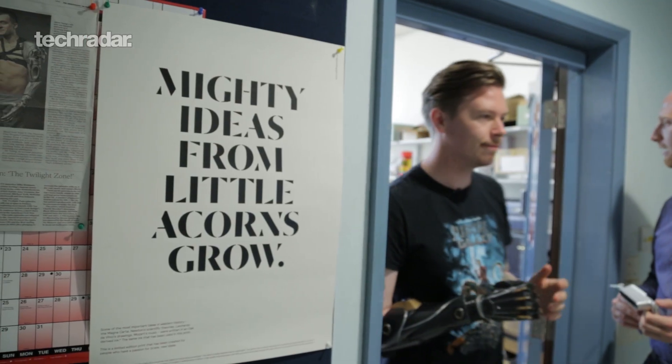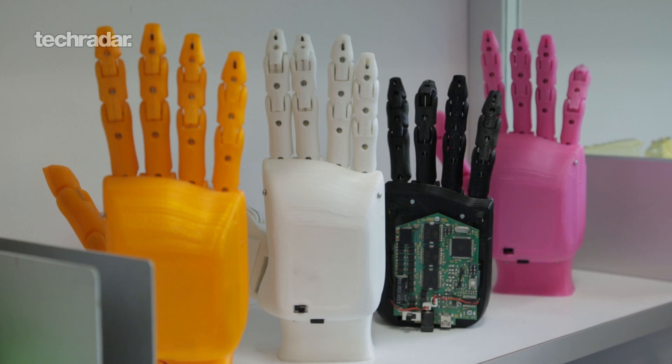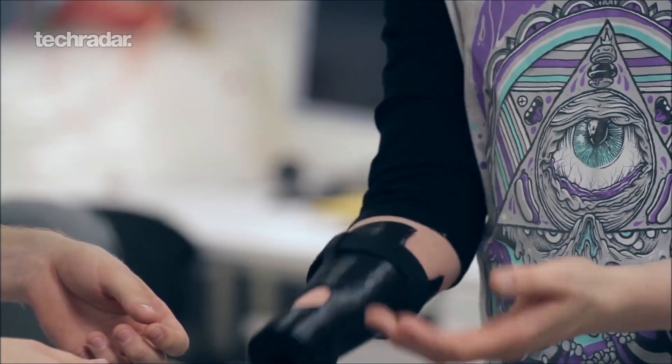We wanted to make our prosthetics affordable because we discovered that a lot of the more advanced prosthetics available now are very, very expensive — prohibitively expensive for most people to access. There have to be some compromises, right? In the research and development process for our bionic hand, we spoke to hundreds of different people and tried to find out their priorities in terms of what features they really needed and what compromises we might be able to make in the design to save money and make it affordable.